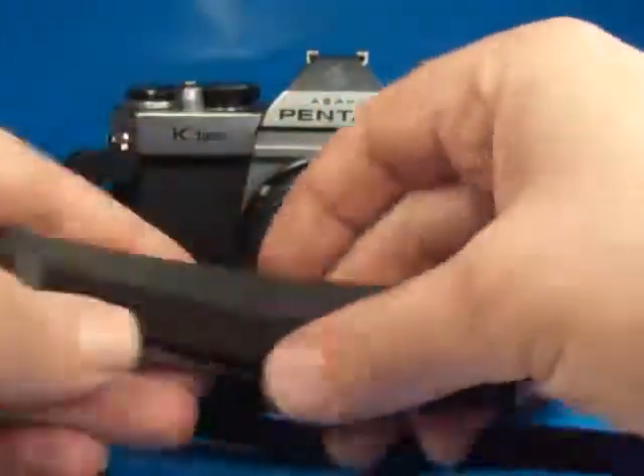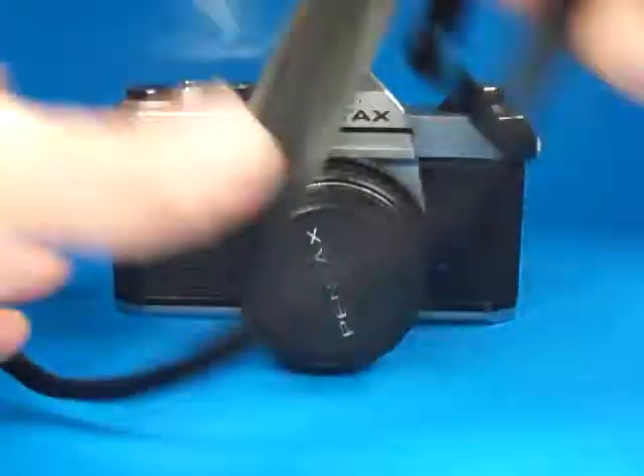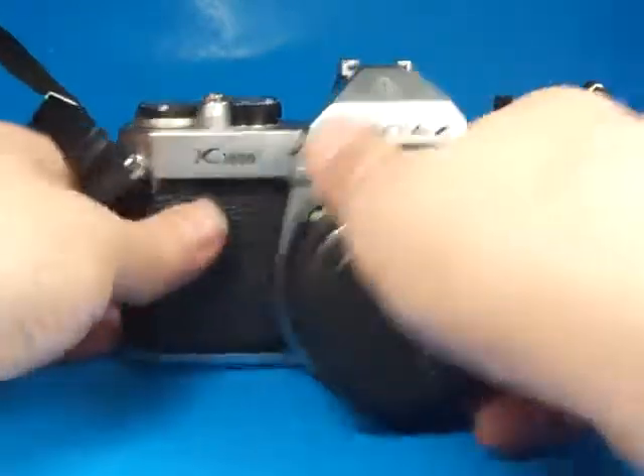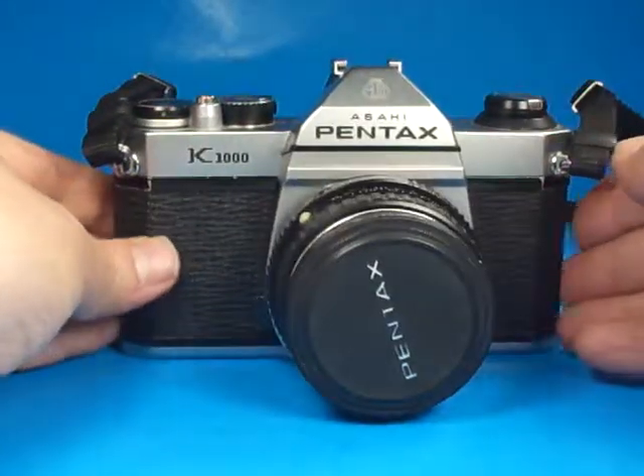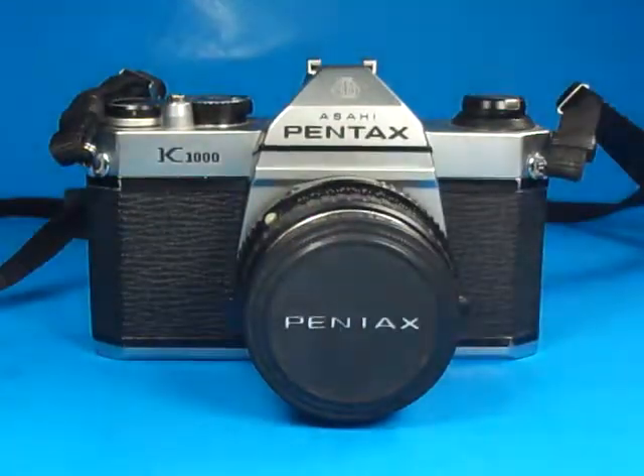Back at the front, it comes with this Pentax branded strap. So all in all, quite a nice example of the Pentax K1000 35mm SLR.